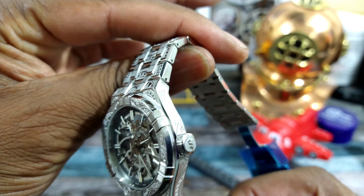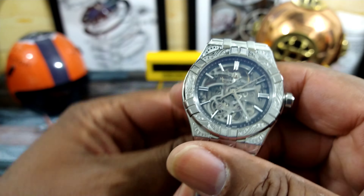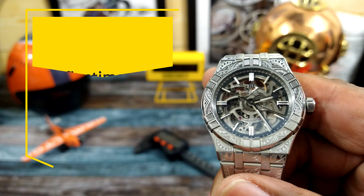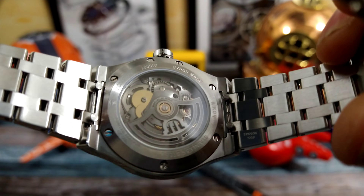Welcome to another episode of Watch Once Over, my name is Biggie. Today we're going to be looking at this all-new Maurice Lacroix Aikon Urban with a beautiful motif engraved all over it — this is the skeletonized version. It's 39mm and brand new. I don't have a price on this right now, but if you're interested you can call azfinetime.com and those guys can give you all the information you need.